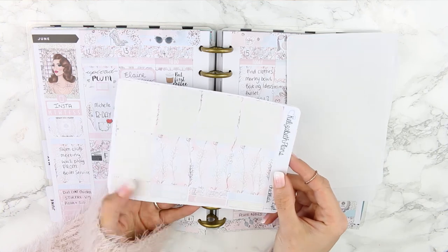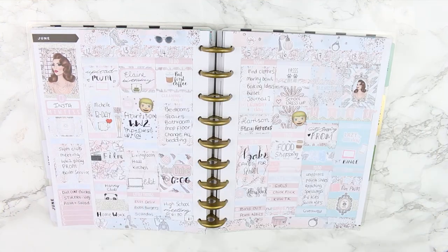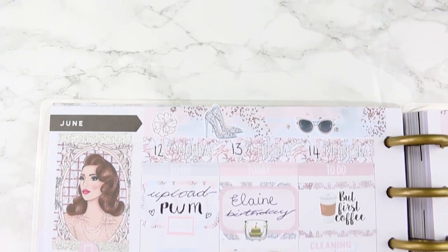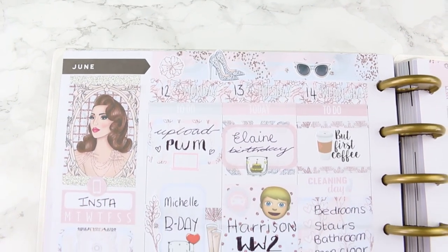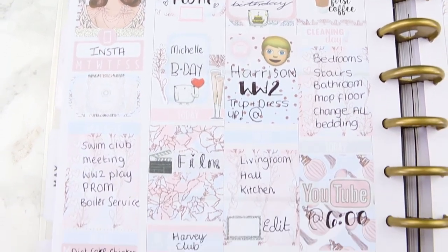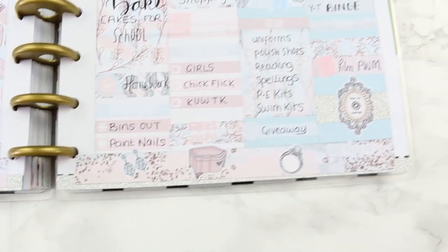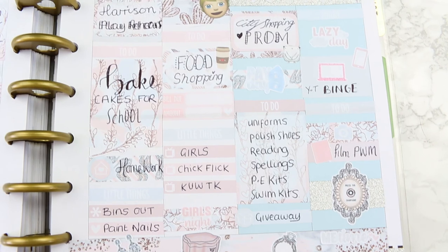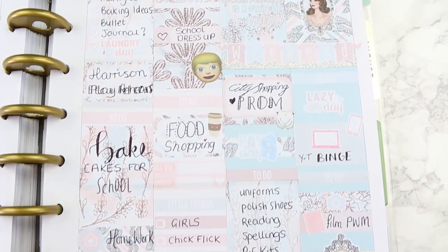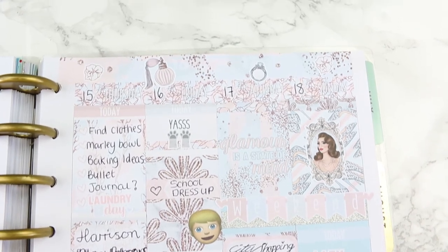The whole kit is so pretty you just want to use everything. I tried to use as much as I can without overcrowding my planner — maybe I went a bit overboard, but how can you not with all this pretty deco? Here's everything I have left from this kit — I did actually use quite a lot but I do have some left for maybe another spread. Here's a close-up of this week's spread. If you liked this video make sure you give it a thumbs up. Thank you so much for being so supportive on all of my plan-with-me videos. If you haven't subscribed yet hit the subscribe button, and I will see you all on Wednesday — bye guys!